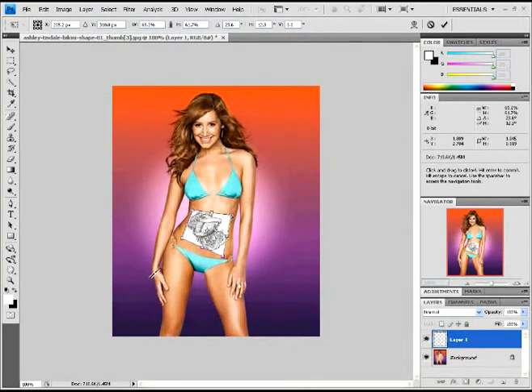Once you have your tattoo placed where you would like it, you can go over here to your layers palette over here on the right side. Almost done here.